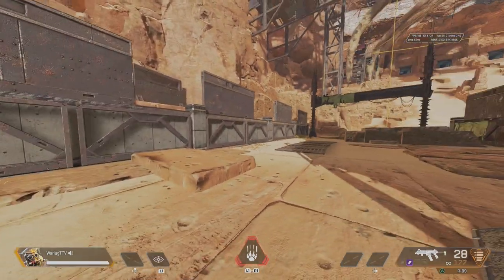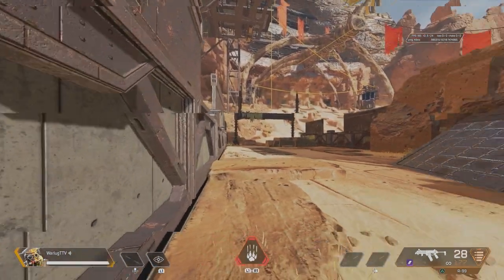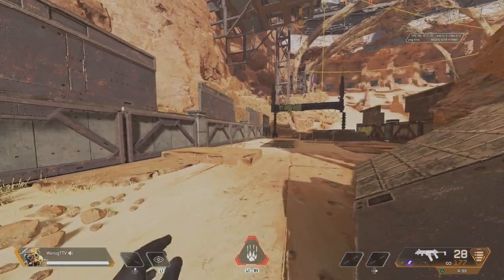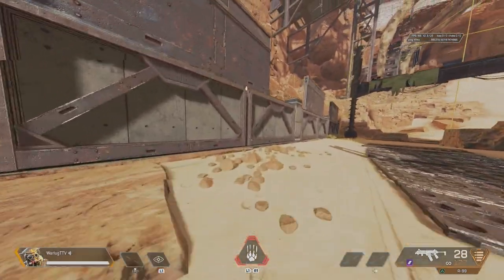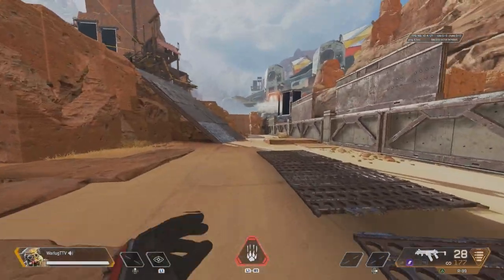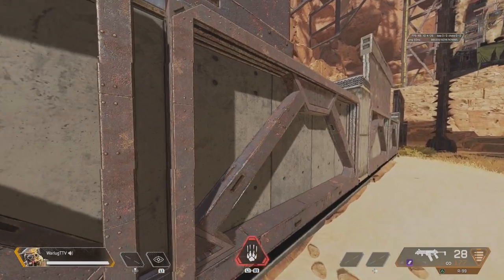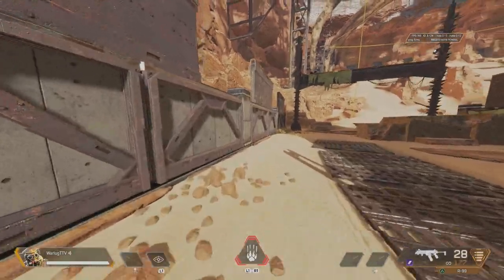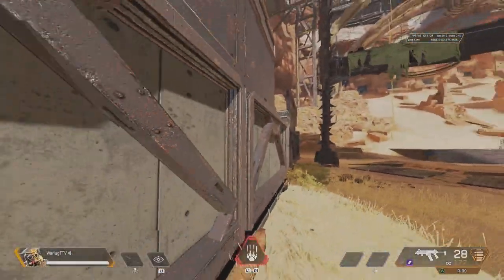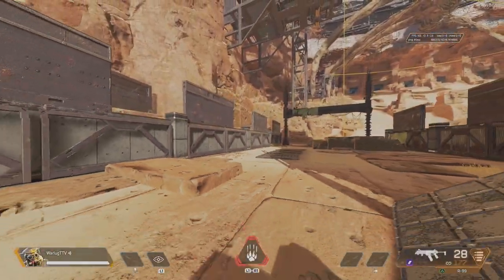Now for more advanced stuff — what you mainly see people do in Apex Legends is wall bouncing at an angle. You want to be facing straight alongside the wall, then turn your joystick or mouse about 30 to 40 degrees to look at the wall at an angle. You run at full speed, slide jump, then hit jump onto the wall. It's important that you turn enough to actually face the wall — if you're just going at the angle without turning to face it, it doesn't work.